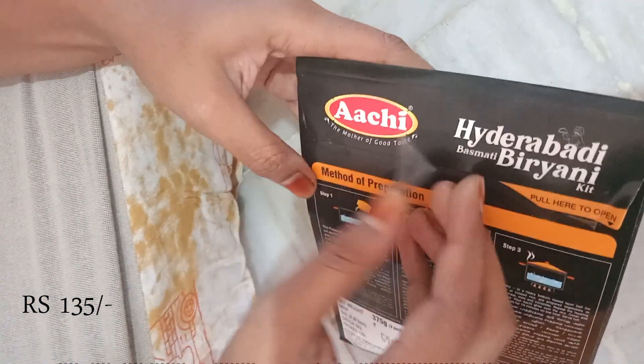I will take a little bit from the package. We have to add 500 grams of chicken. The chicken amount looks correct.